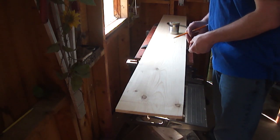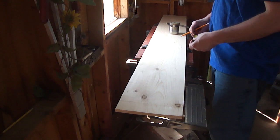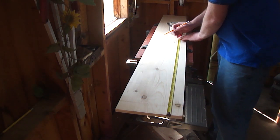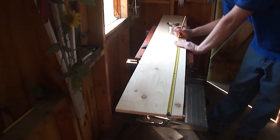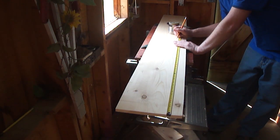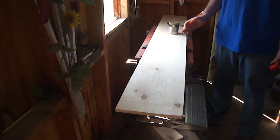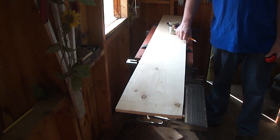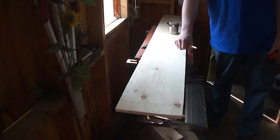First thing I want to do is rough cut these boards to their proper length. The finished size is going to be 30 inches, so I'm going to cross-cut them at 31 inches. That'll give me plenty of room to square up the edges later once I plane them flat.